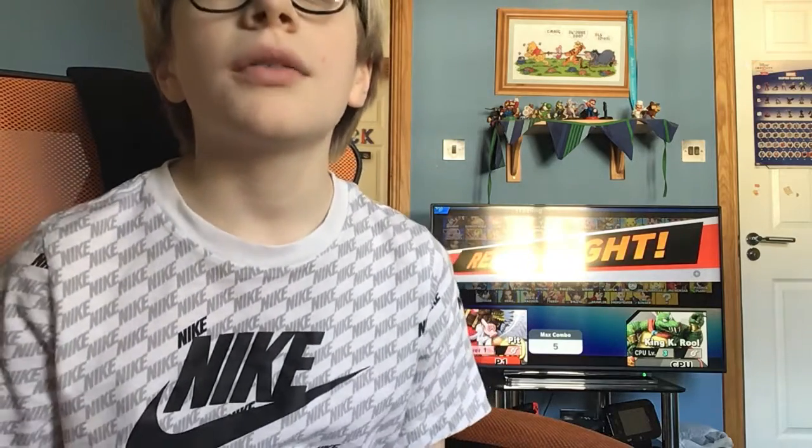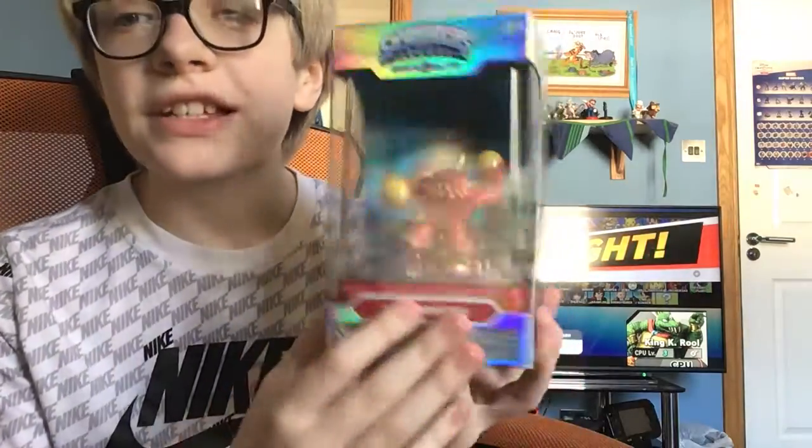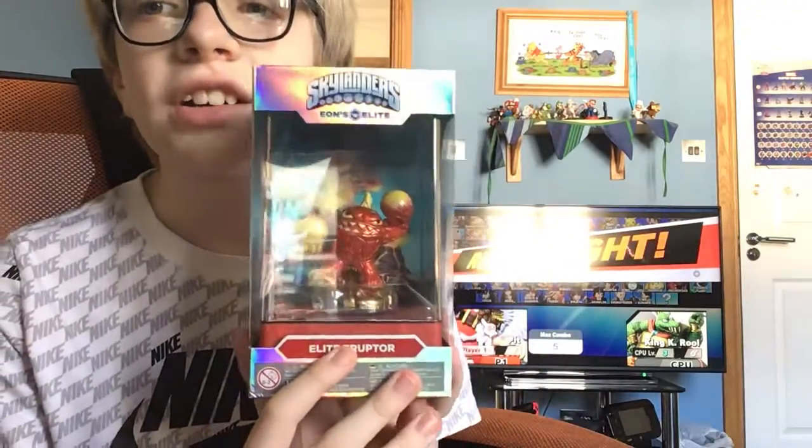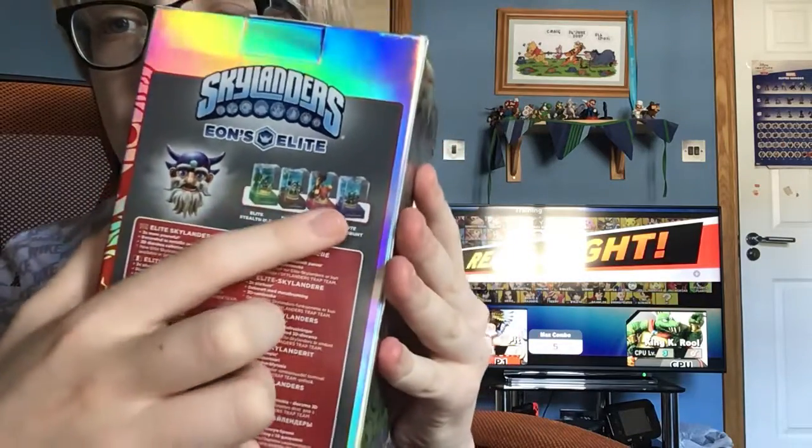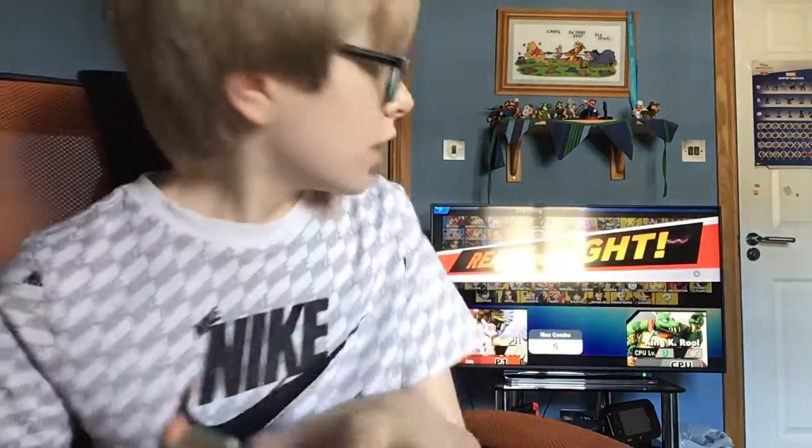Hi guys, it's BCraig here. Sorry I haven't uploaded any videos for a while, I was busy with other stuff. Anyways, today I'm gonna be unboxing Eon's Elite Eruptor, and here it is. There will be an announcement after this video. Here's the back — you can see Eon's Elite, Stealth Elf, Terafin, and Gill Grunt. Let's go unboxing!